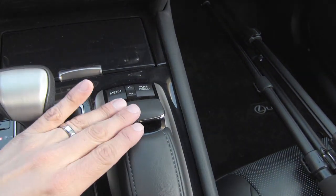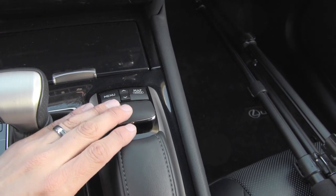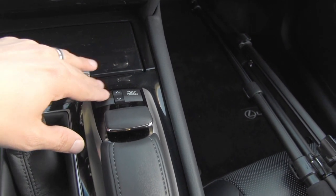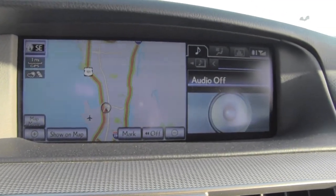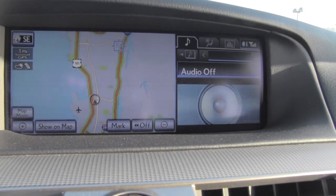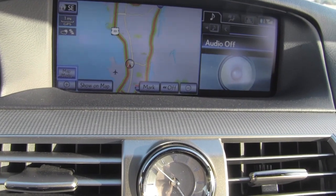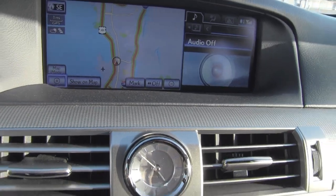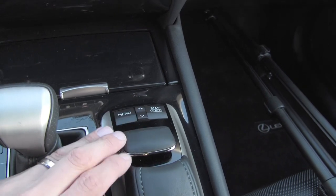Unlike pretty much every other entry in the luxury segment, Lexus's infotainment system does not use a knob arrangement. Instead, we get a sort of trackpad joystick mouse. We have a menu button, zoom in and out buttons as direct access for the map, and a map shortcut button. The system operates like a mouse on a computer — you can see the cursor moving around the map. To make it more intuitive on the road, the cursor snaps to different buttons on screen, which corresponds to haptic feedback on the joystick.